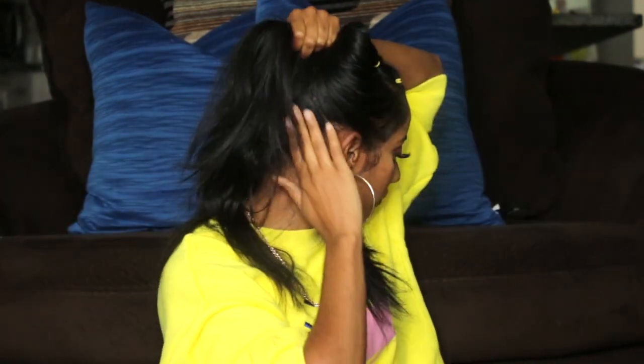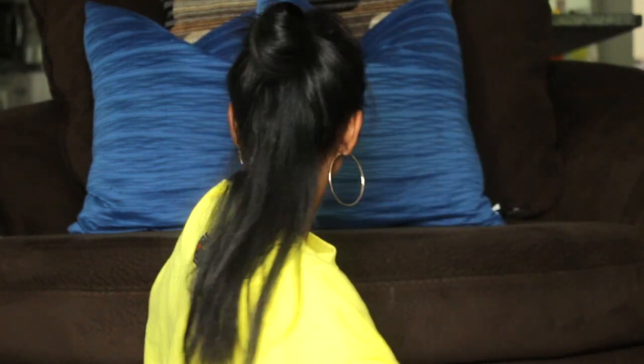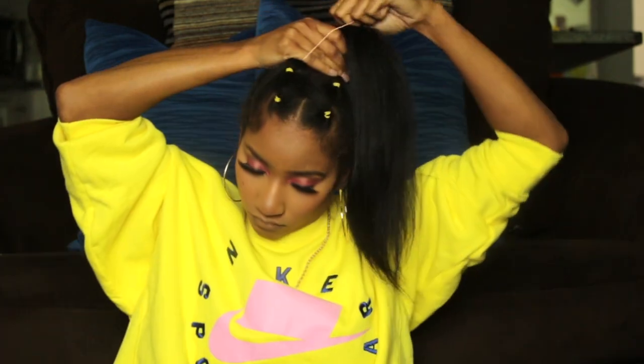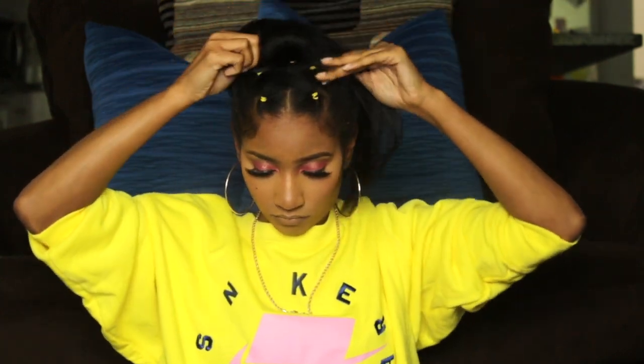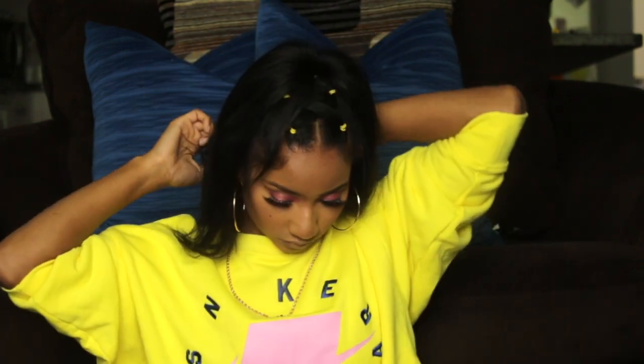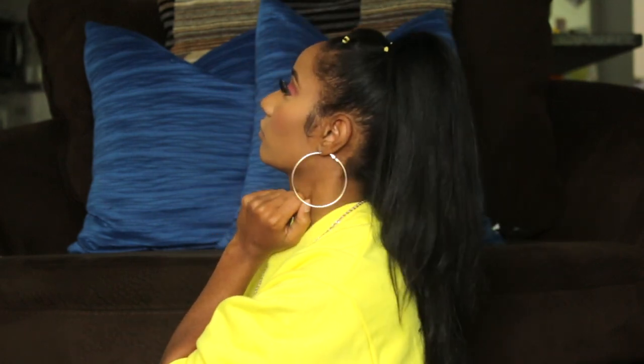Moving on to hairstyle number two — I'm going to keep the same X at the top of my head and put it up into a ponytail, but not just any ponytail. I'm going to fake a long ponytail by pinning the sides up and leaving some hair down in the back in the very middle so you can't tell. I'm pinning this top part up to hold it out of the way so I can pin the back part, then putting everything into a neat ponytail so the look comes together. I take the scrunchie off the back, and here's how the ponytail looks from the side. I add some clips to this hairstyle too — this is hairstyle number two, very cute and simple.